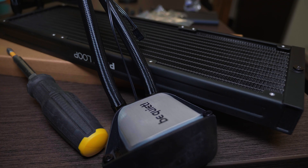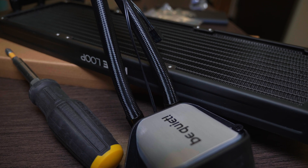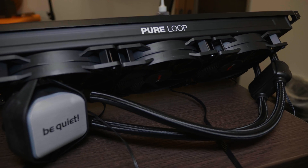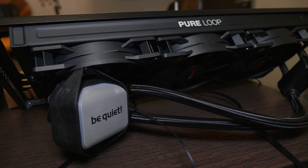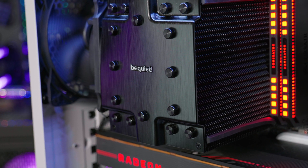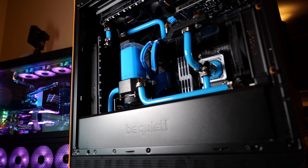Be quiet recently sent me their Pure Loop 360 millimeter AIO to review. They also make this in 120, 240, and 280 millimeter sizes depending on your build. I wanted to do the 360 to get maximum performance possible. I'm a bit of a CPU cooling enthusiast — I've done everything from air cooling to AIOs to very complex custom water cooling with open loops, and time and time again I'm always delighted with the ease of use, installation, and performance of a very high quality AIO.